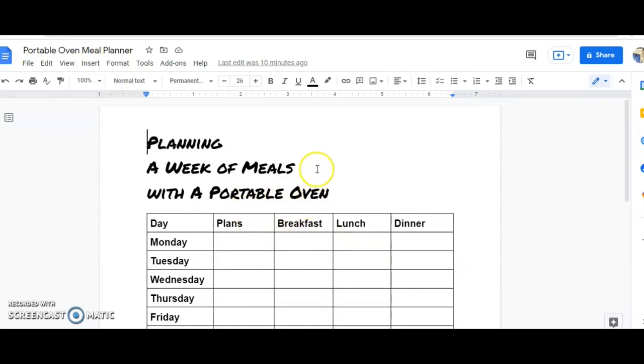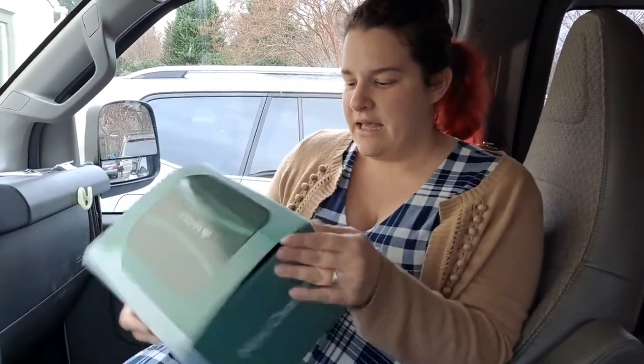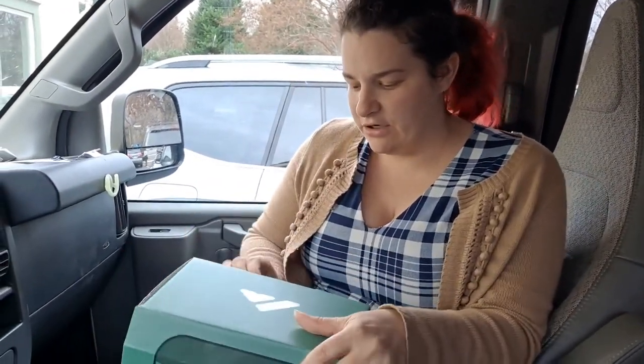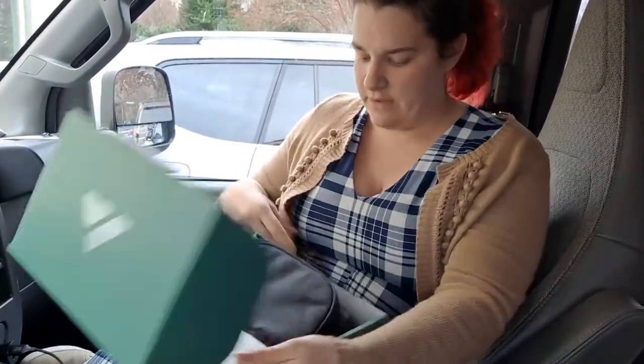There'll be a slew of links in the description to show you some different ideas of things you can do with the Hot Logic or the Sabat Heat portable ovens. I think every mom should have them. All right, so this is the Sabat Heat. The box is a lot nicer and fancier than the box that my other food warmers have come in.